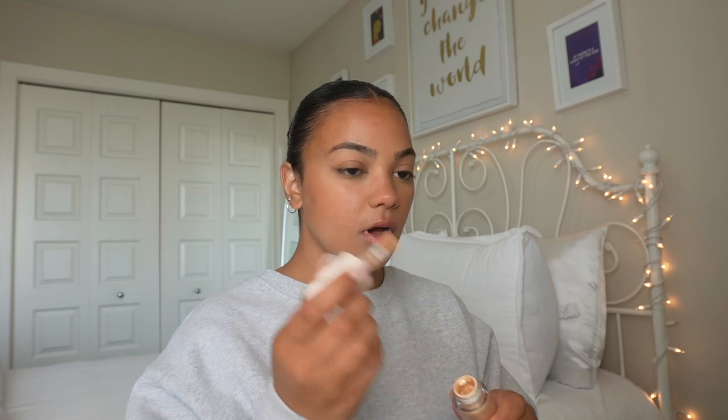The last liquid product on my face is this Rare Beauty highlighter in the shade Outshine — it's just like a goldy shade. I just pop a little bit on the high points of my face, so like my cheekbones. That's pretty much the only place I put it and I just use my finger for this. It just gives a little glow — it's nothing crazy, it looks very natural. My skin just looks really healthy, I can still see my skin underneath but I have a little bit of coverage and my skin tone looks pretty even.